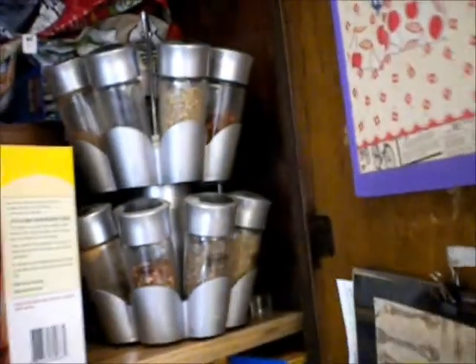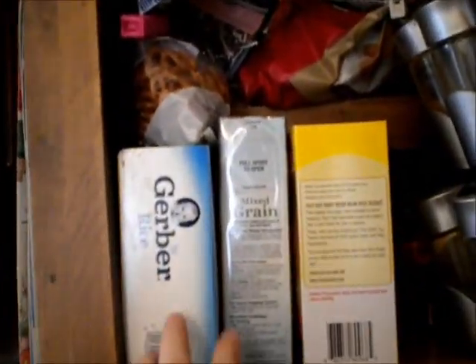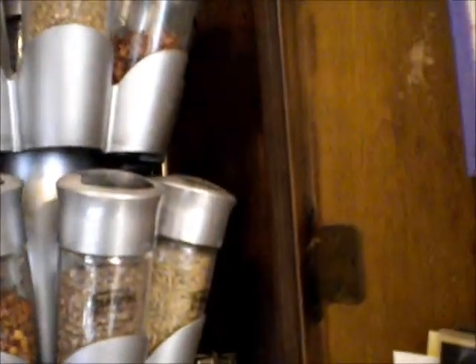And then in here is our pantry. We'll just keep her cereals right here, and her baby mum-mums are right here. Typically cups are not there — there's usually a thing of cups up there. So that's how we do the kitchen.